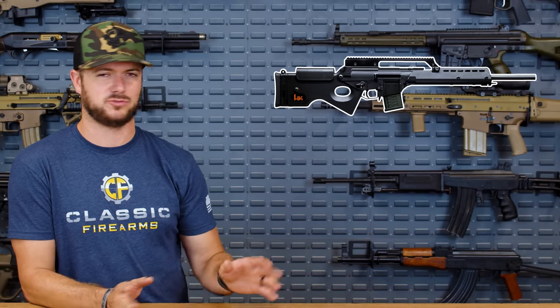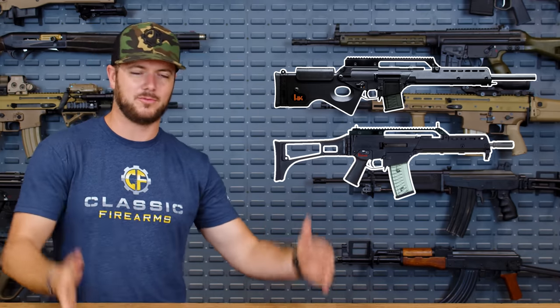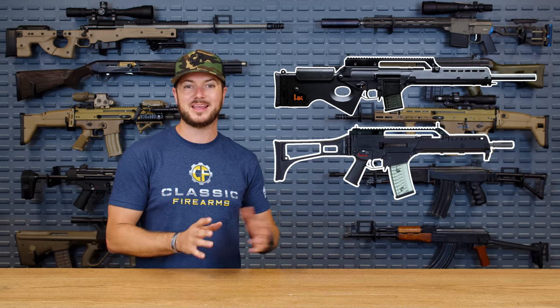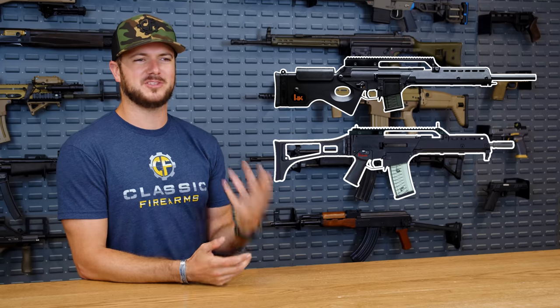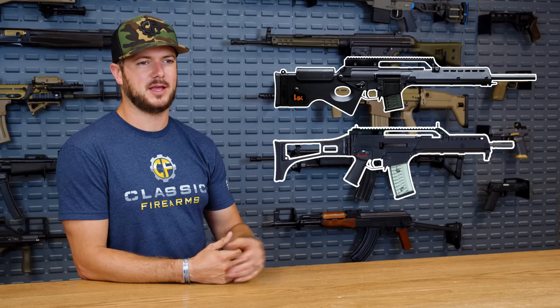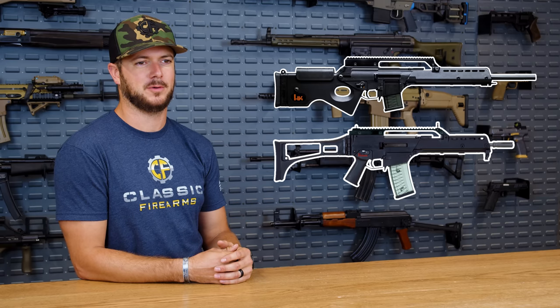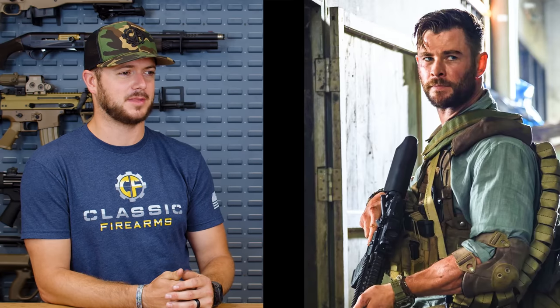Originally I wouldn't even give the HK SL8 any time whatsoever, because the G36 — the OG rifle — you can format and create whatever type of system you want. But in this situation, the SL8 is actually pretty cool. The SL8 is like this little civilianized, wimpy version of what the G36 is, for export laws and import and all that. But set up in the sniper role that it is, it's very effective, and unfortunately — spoiler alert — it takes out the homie Saju. But maybe we'll see Hemsworth back as Tyler Rake in Extraction 2.